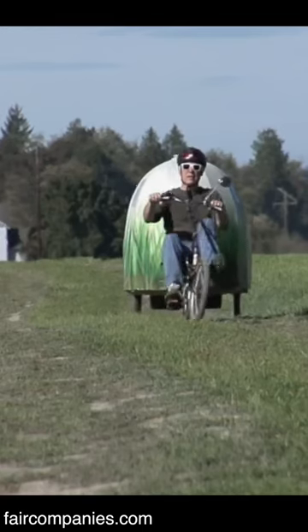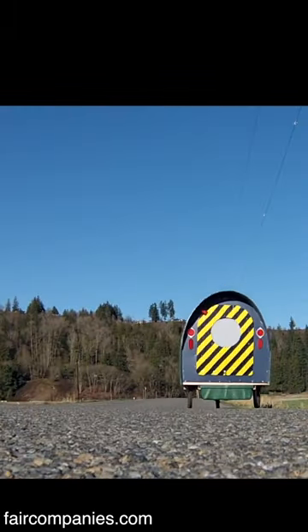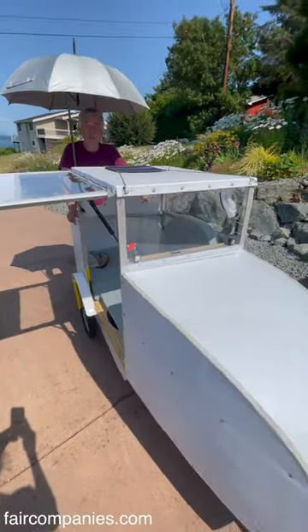A little more claustrophobic, but I don't get claustrophobic, so. I've made about three campers in the past that you pull with bicycles, but on this one I just decided to put the pedals inside the camper. It's pretty fun.